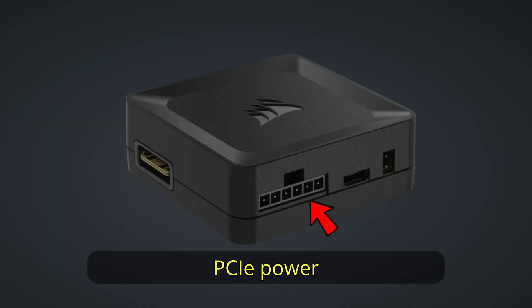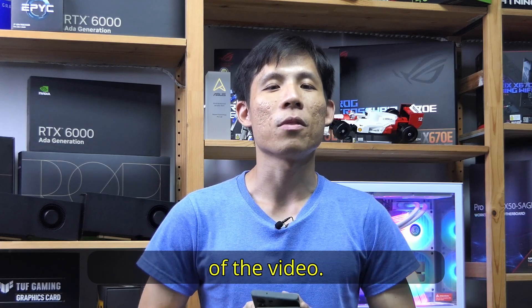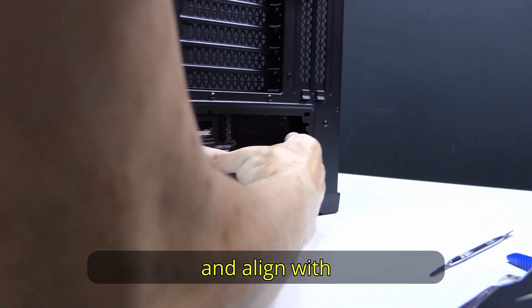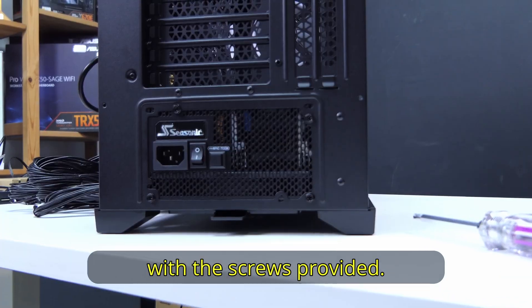We also need PCIe power for the system hub, as well as something which I will show you in the later part of the video — so stay tuned. To install the power supply, slide it in and align with the opening at the bottom of the case. Secure it with the screws provided.